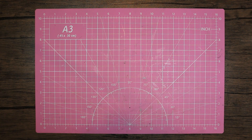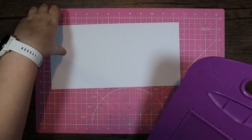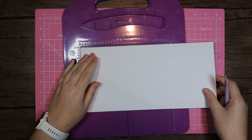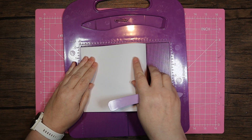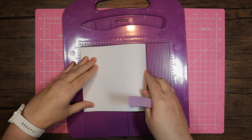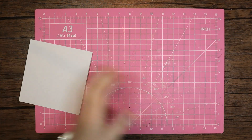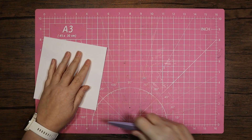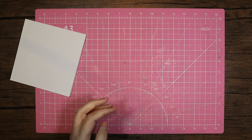I'm going to start with a normal six by six tent-fold card. I'm bringing in some six by twelve 300 GSM white card, starting by giving that a score on the six inch mark, then folding that over and burnishing it down. I'll pop that out of the way while I bring in the trimmer.